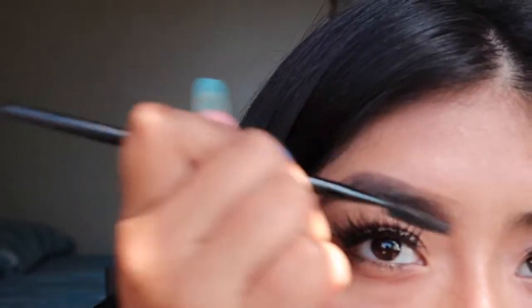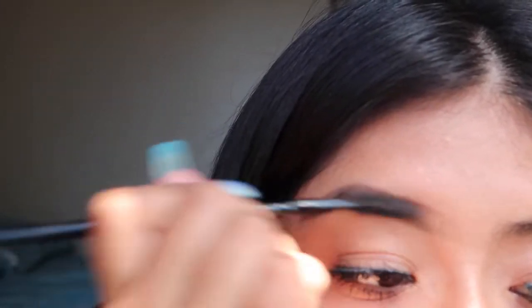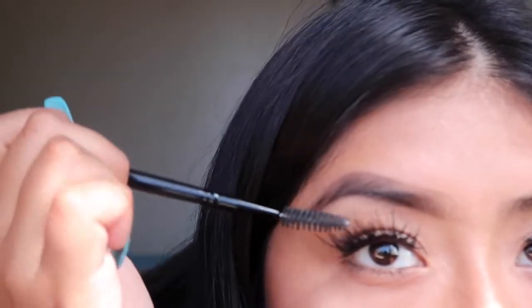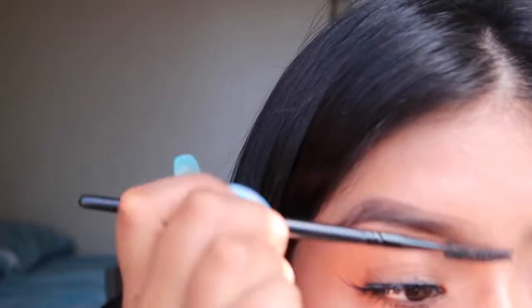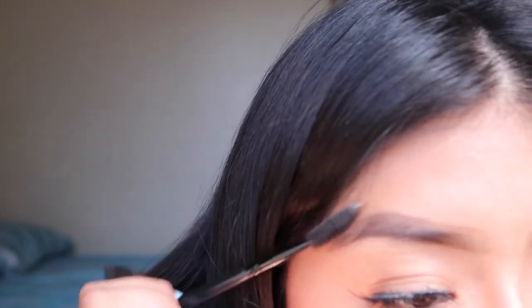Next I take my spoolie again and I just brush it through. It's fine if you get some dark shadow under here or on the sides, because we're gonna go over it with the concealer so it's not going to affect it in any way.